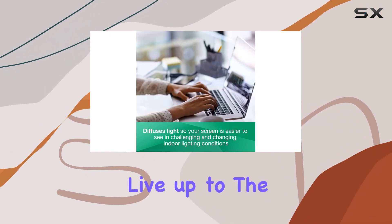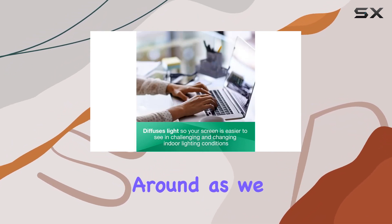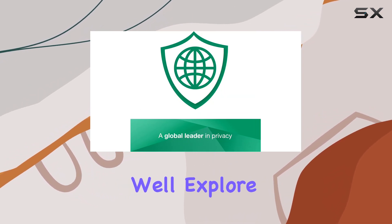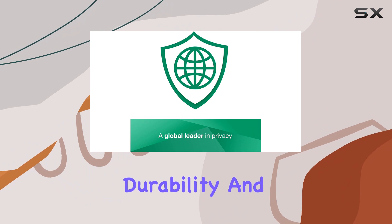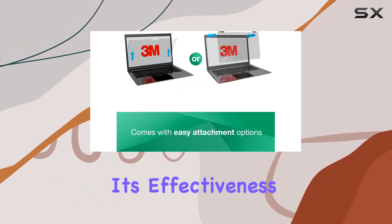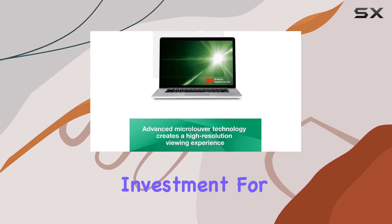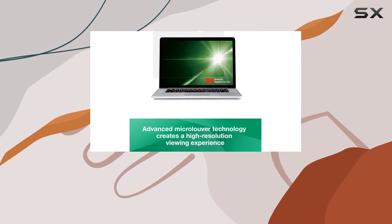But does it live up to the promises? Stick around as we put the 3M anti-glare filter to the test in various lighting conditions. We'll explore its ease of application, durability, and most importantly, its effectiveness in reducing glare and reflections. Is it a worthy investment for your laptop screen? Let's find out.